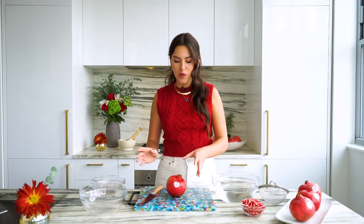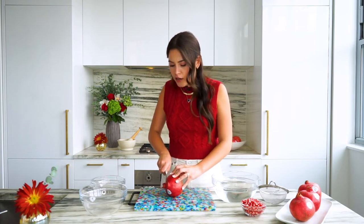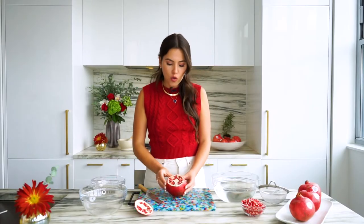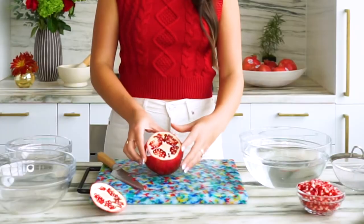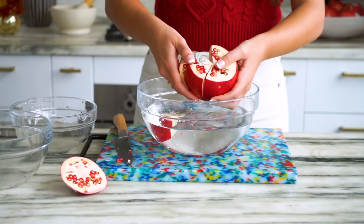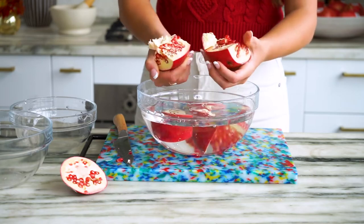The first thing you want to do is take the pomegranate, turn it on its side, and you're going to cut about a half inch from the crown. Just slice that right off like so and then you have these gorgeous sections revealed. Each pomegranate has about four to six sections and what you're going to want to do is take your knife and score down the center of those sections.